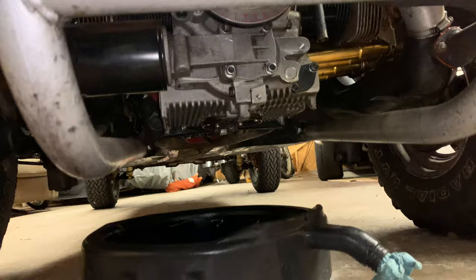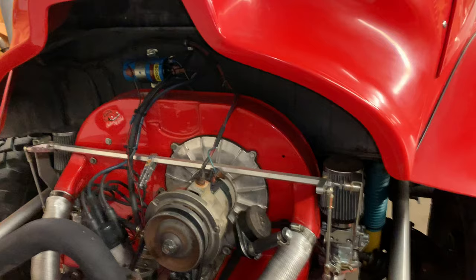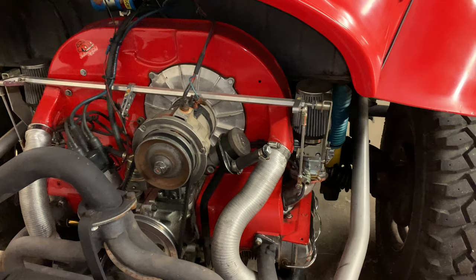Sounds like it's pretty much drained out now. We did warm up the engine a little bit — you saw us pulling it in here. You want to make it not crazy hot, but warm it up and let everything flow out real nice. So we're going to go to the next step.